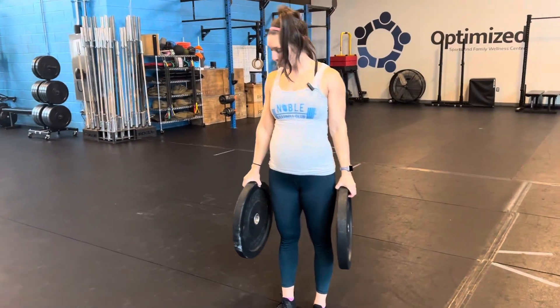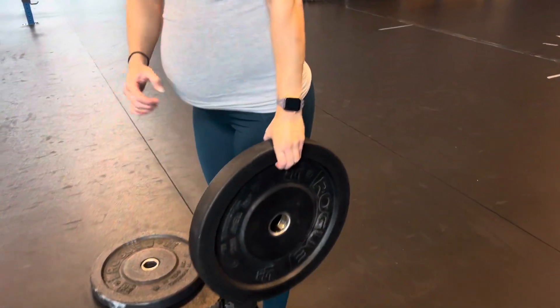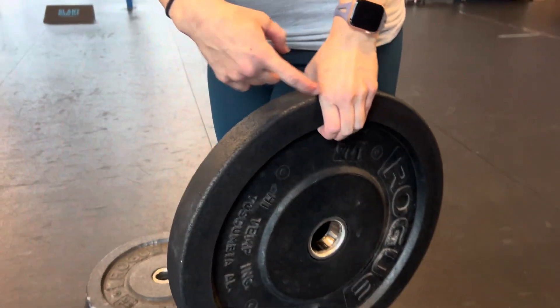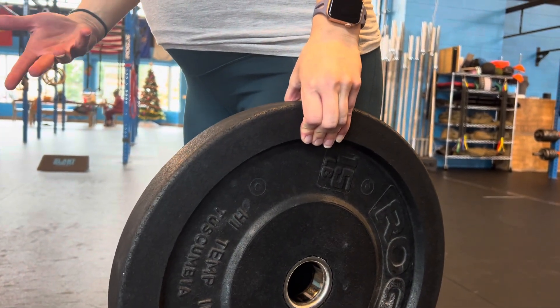For your plate holds, you're just holding a plate. This is for grip work. You want to make sure that both hands can tolerate this. Also want to make sure that we're staying curled here and we're not doing this — because that way you're not really actually working your grip.